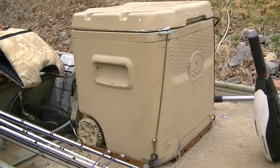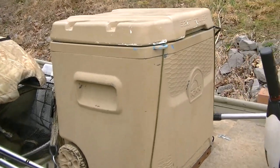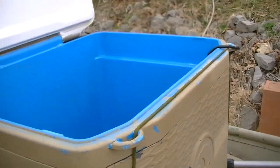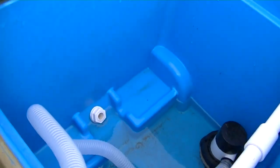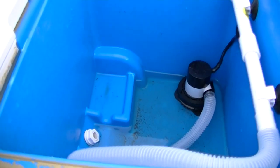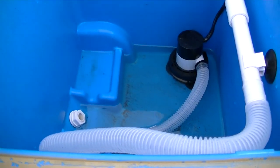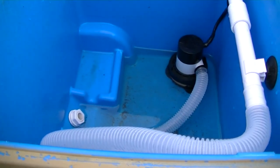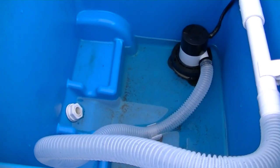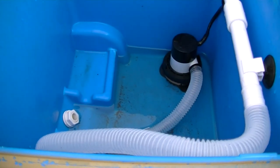Next, we have my cooler, which doubles as a seat and a livewell. What I've done is simply purchased one of those pump systems that recirculates the water — it's a submersible little pump. You can get those at Academy, Dick's, or Amazon, and it's simpler than manufacturing the whole setup yourself. That makes it easy to throw the pump out in the water to fill the cooler or to drain it.